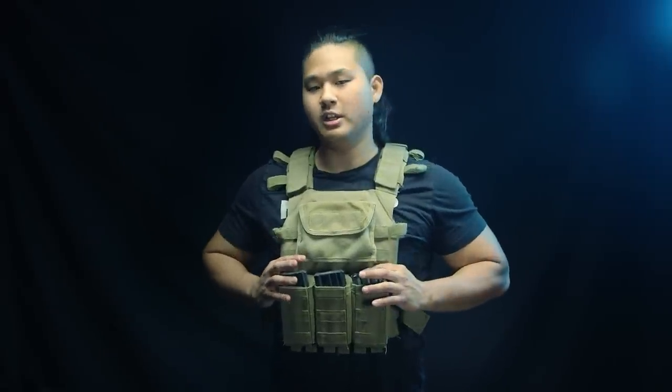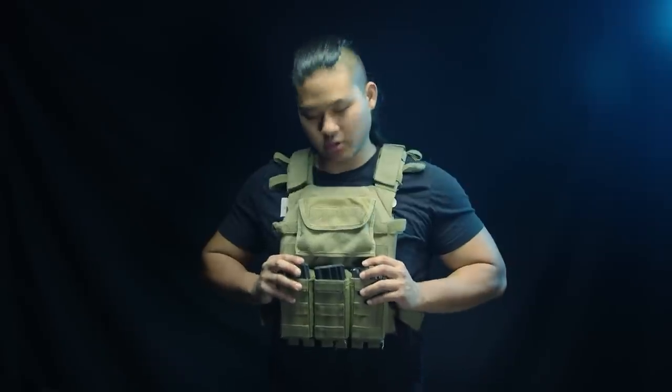The vest platform itself should run very similar to the cost of a pre-built cross draw vest, but the drawback is you will still need to purchase pouches to tailor it to your needs. Fun fact: that was actually the very first vest I ever bought. After getting out of the cross draw tactical vest ecosystem, I moved on to something like a plate carrier. This is actually one of the first plate carriers I've bought.